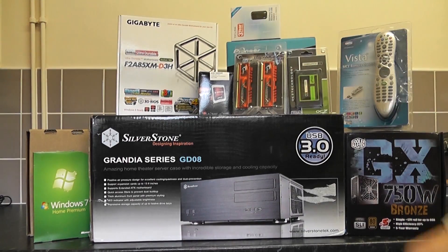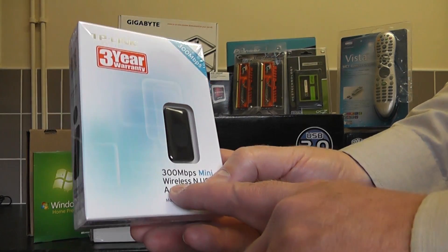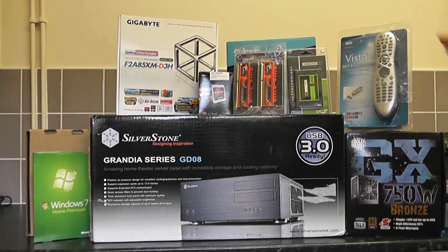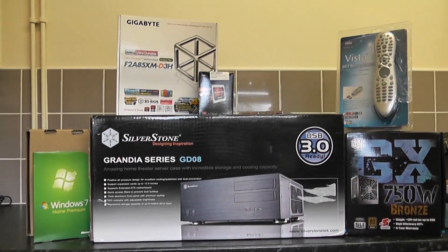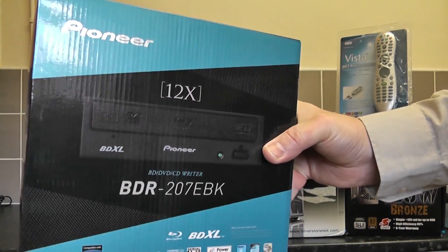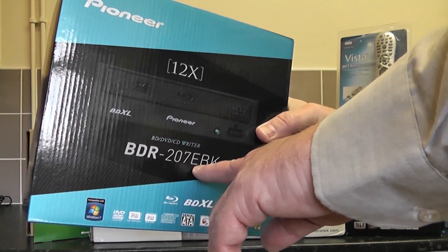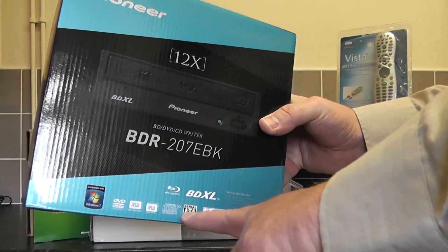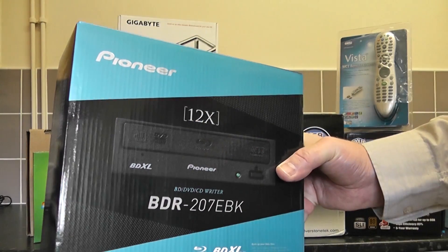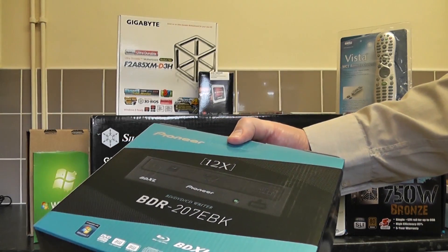We have a little wireless adapter here — this is a TP-Link Wireless N USB adapter that I'll be using. We've also got our Blu-ray player, which is the world's first BDXL drive. It's capable of reading from and writing to triple-layer 100 gigabyte and quad-layer 128 gigabyte Blu-ray discs at 4x. It supports a lot of media formats. I'll also probably slip in a DVD-ROM drive in the second bay.